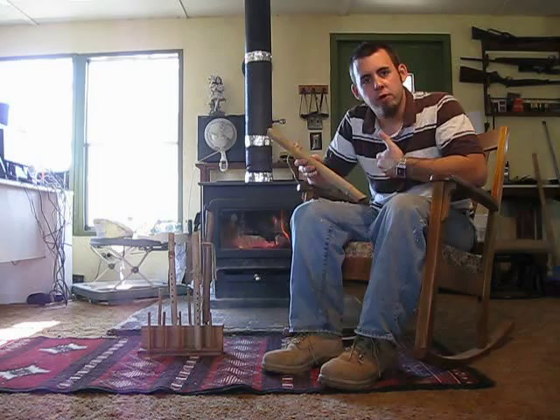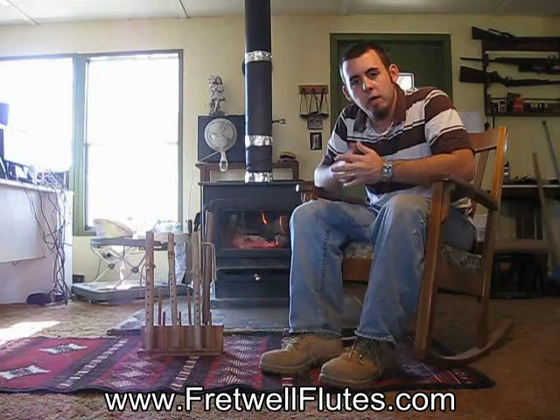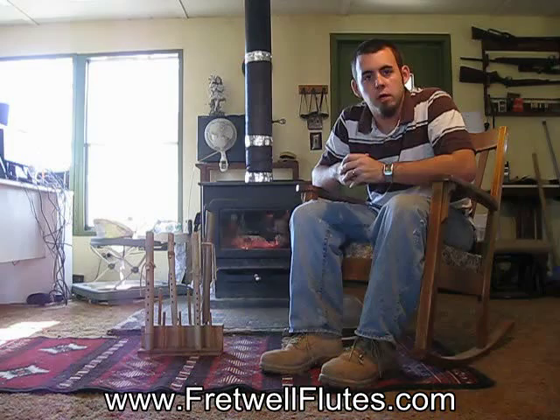That's all the flutes I have right now. These will be up on the website under our In-Stock page. You can call us, order online via PayPal. If you have a credit card, we can take that also. If you have any questions, don't be scared to call — I'll be glad to answer anything that I can. Thank you.